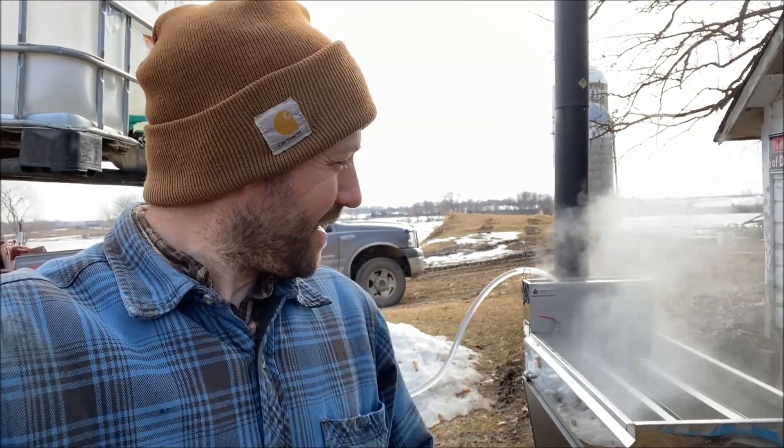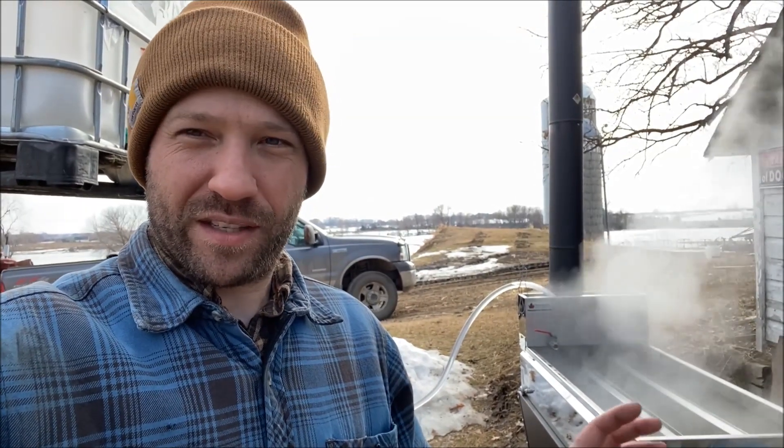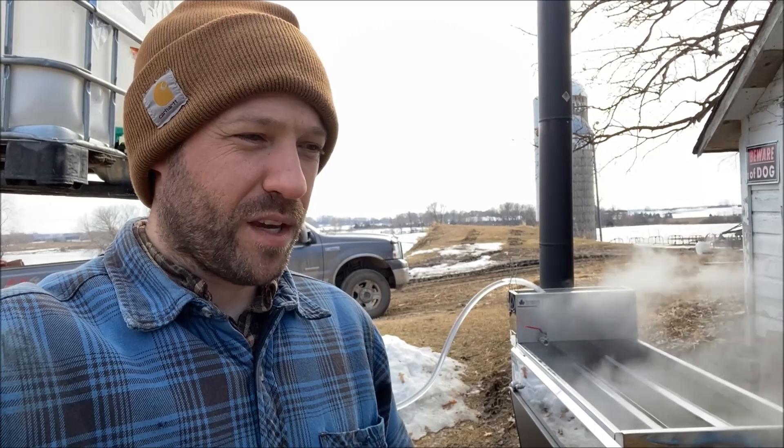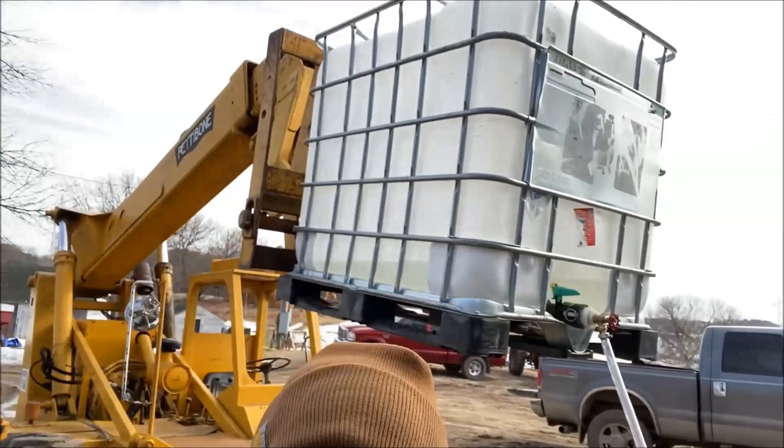I think probably at this point this is going to be just on repeat for a couple of weeks — checking the trees, collecting the sap, doing a periodic boil. I'll do another video segment when we're finishing some syrup. Usually I finish the boil on our kitchen stove just to get the density dialed right in where we want it, then put it in mason jars. We can show you that process too. But this is it — there it is: the Dauntless Evaporator, the Pettibone Telehandler, the BFT, all working together with a little help from me.